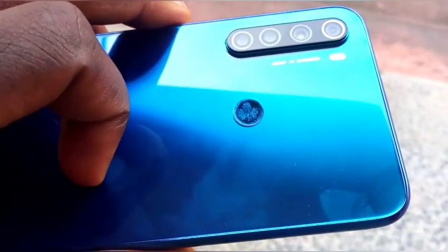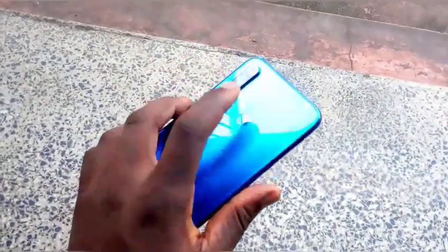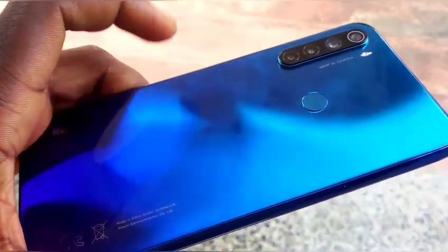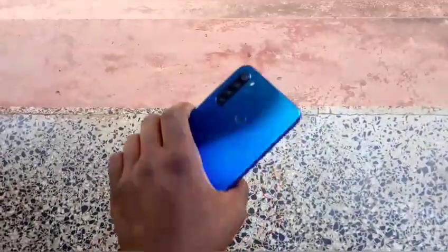Another thing is the fingerprint sensor. The fingerprint sensor felt really flush, which makes it very difficult to locate when using the phone. But with a case on, it solves that problem. Also, the glass back attracts a lot of fingerprint stains, but a single wipe with a towel will clear all that. And the Redmi Note 8 is a little bit heavy — it weighs around 190 grams.